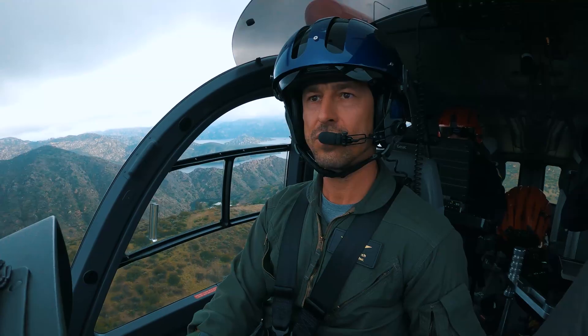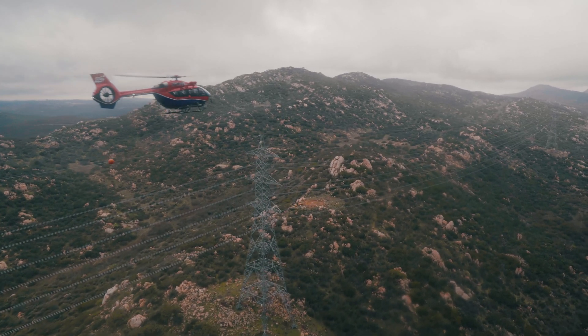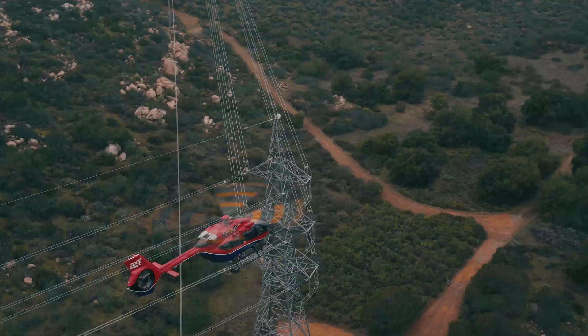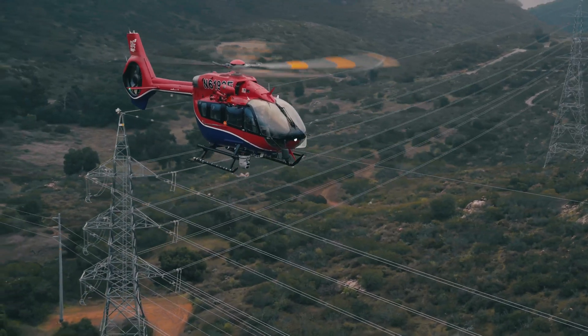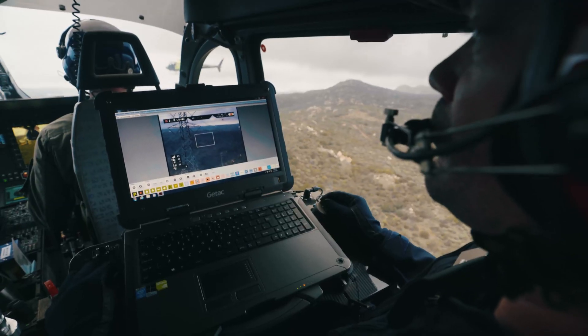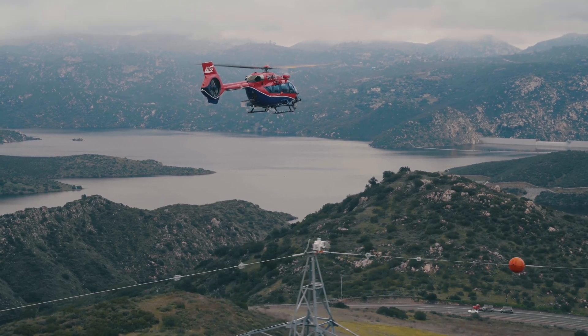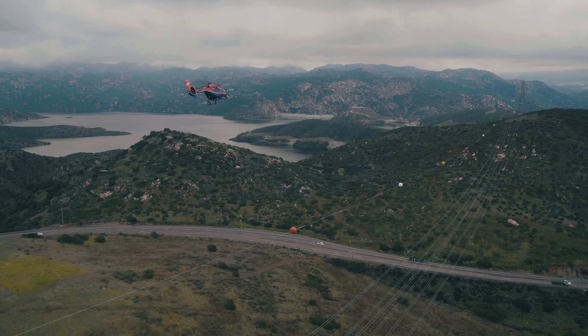When we're doing power line patrols and surveillance, we're inspecting the power lines and the equipment associated with those power lines for damage, for wear, for broken pieces, things like that. Typically we go out there with a pilot and two patrolmen. We'll have one patrolman doing a visual inspection while a patrolman in the back of the helicopter is also doing an inspection, following along on a computer. If there are any issues with the line or hardware that they find, they can mark it down and start work orders immediately to get the repair done on the line.